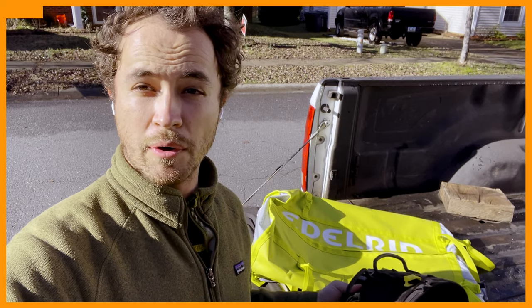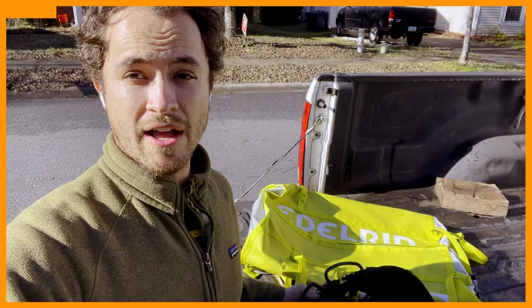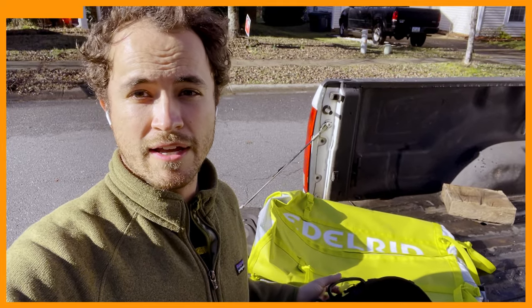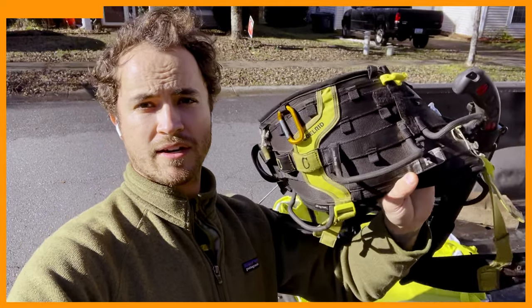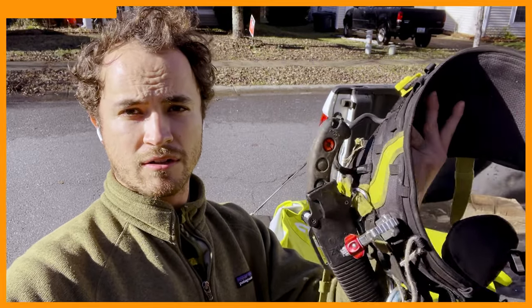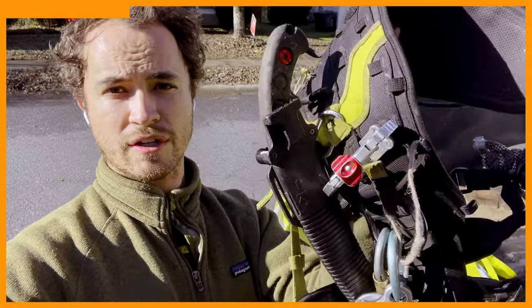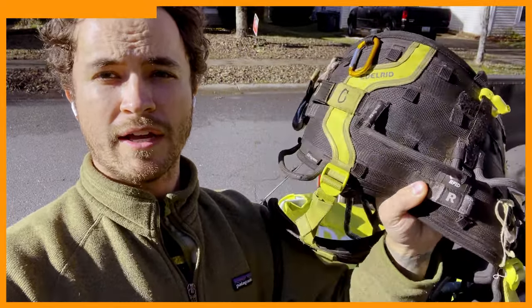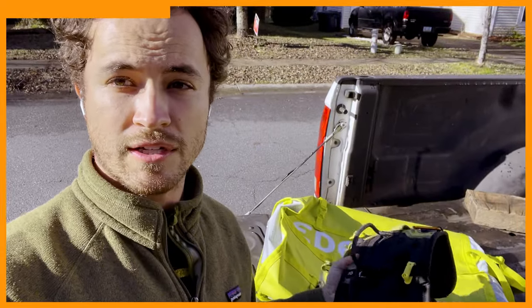This video is brought to you by Edelrid. They're a German company that distributes here in North America. I wanted to show you guys a couple of pieces of gear that I've been using for years that is best in class — some of my favorite stuff. Here we've got the TRE-REX saddle. This is my everyday climbing saddle. It's really lightweight, fully featured. It's got a spot for the transporter, the gear loops are awesome, it's more breathable than anything else I've ever used, and totally customizable. It's absolutely fantastic.